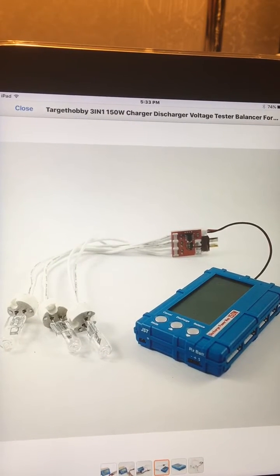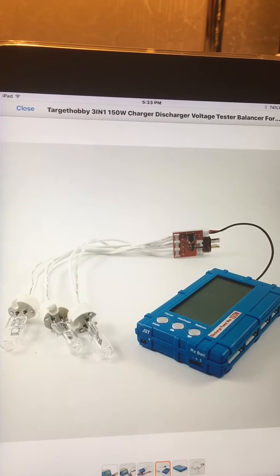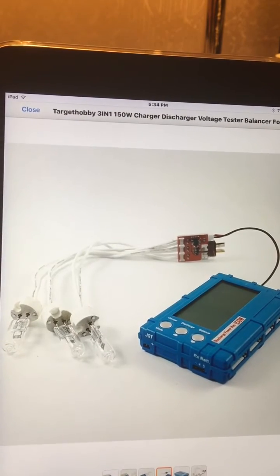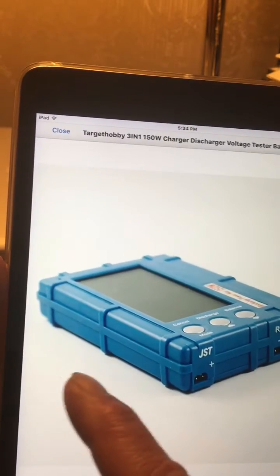This is a good alternative if you've got a lot of batteries and you're trying to get ready for winter time — taking them all down to 50% for storage or whatever. There's just one problem with this unit and that's the bulbs.